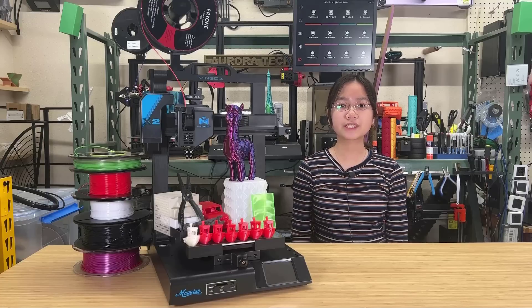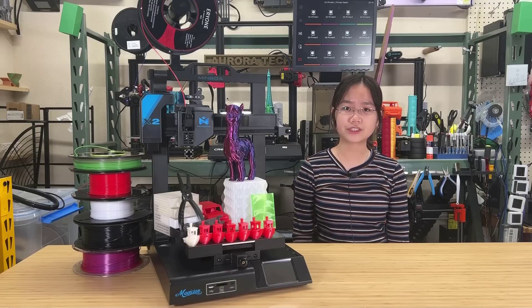I would like to thank Mingda for sending me this machine to review. And with that, let's get started.